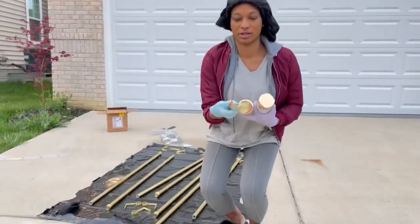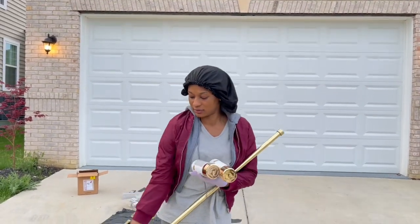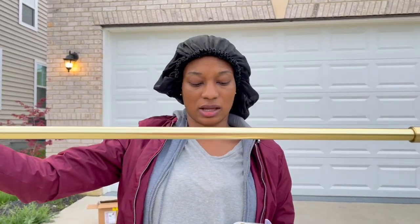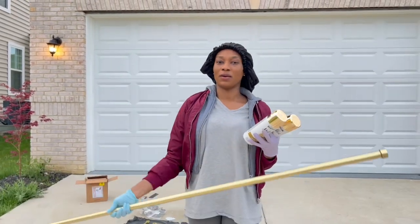So these are the rods — they are brass, right here, and you can see the color. Now I'm going to be trying to change it up to look more cool, so wish me luck!